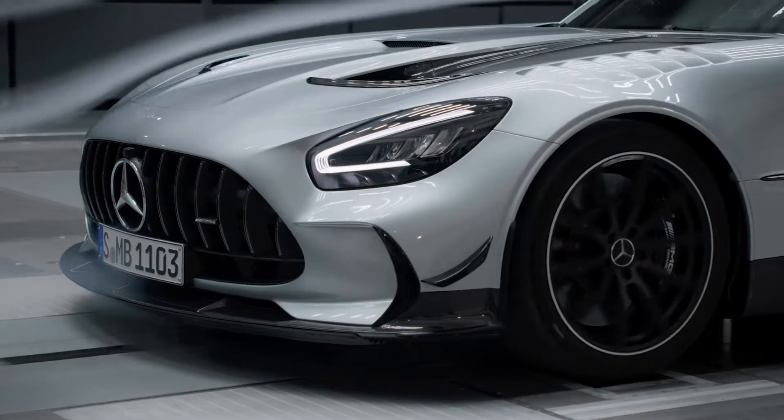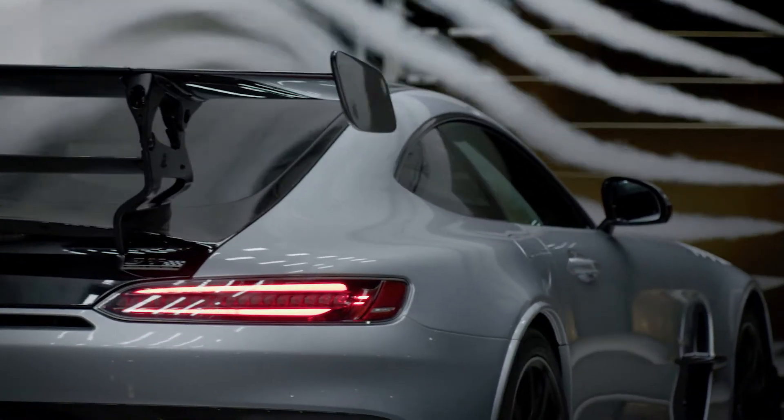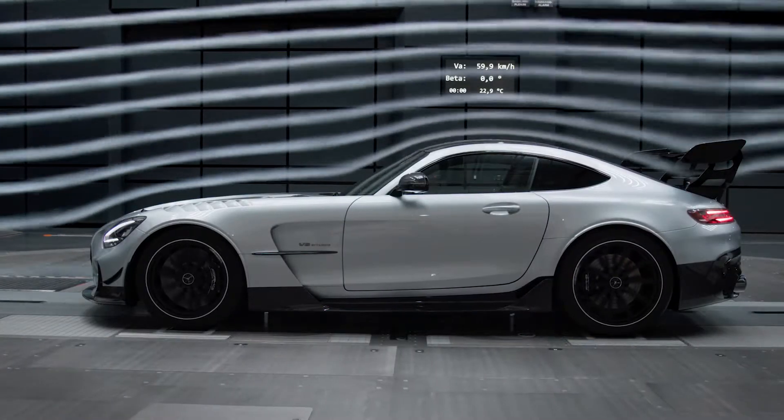Mercedes-AMG GT Black Series. Hello everybody, I welcome you today in the Aeroacoustic Wind Tunnel at Mercedes-Benz. And this is for sure the right place to introduce you to the aerodynamic features of our new Mercedes-AMG GT Black Series.